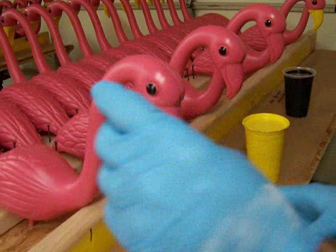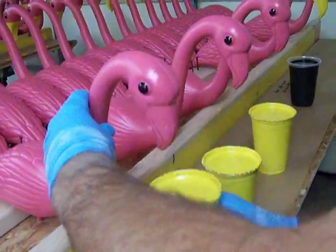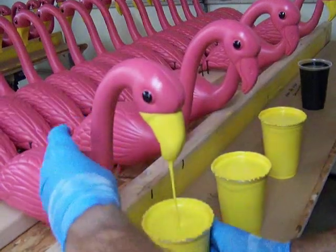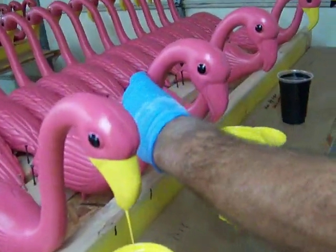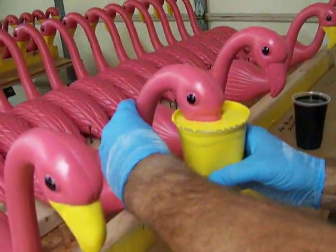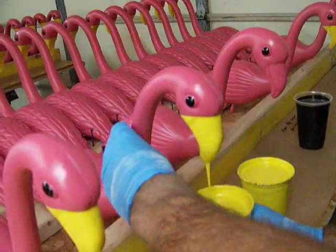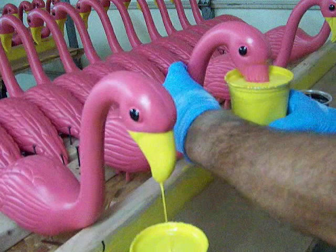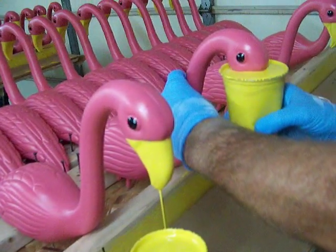The next thing I do is go to the dipping of the yellow beak. I'll quickly go through and dip them, and I'll leave the cups underneath to recapture the paint. I generally use three cups. You might consider only using two or four depending on how much paint you want to capture.